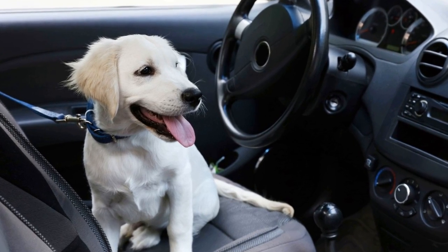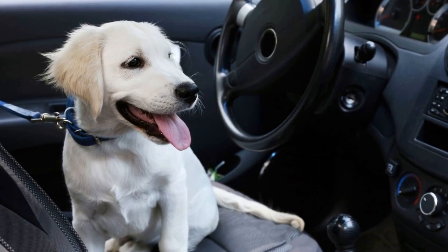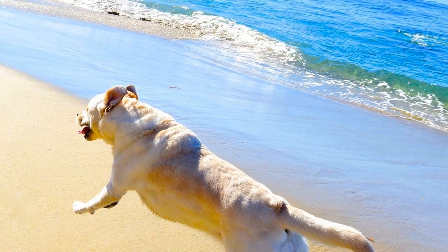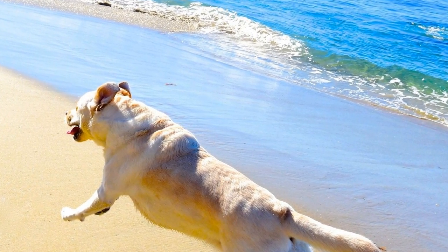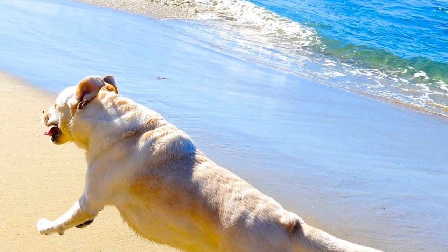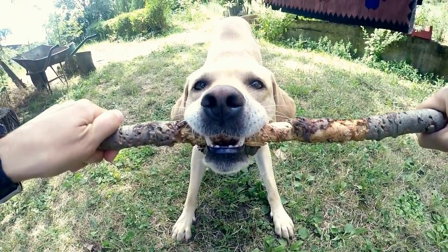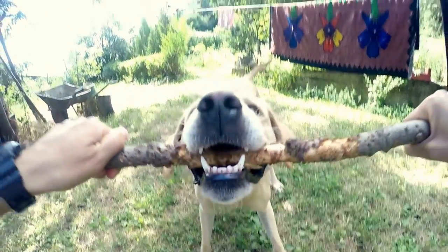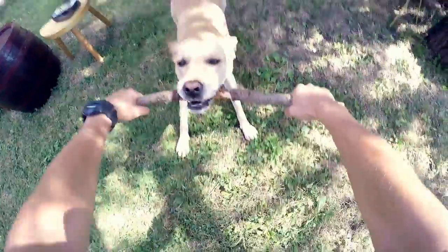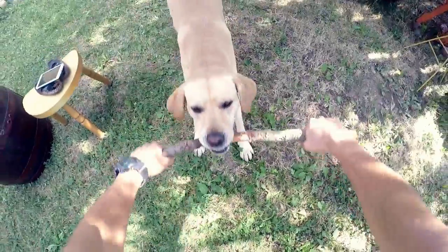Two: use the right equipment. Choosing the right equipment can make a big difference in controlling your Labrador's pulling behavior. A front clip harness or a head halter can be effective tools to redirect your dog's attention and discourage pulling. These devices give you more control over your dog's movement without causing harm or discomfort. Avoid using choke or prong collars, as they can cause physical and emotional harm.